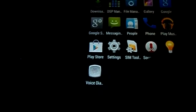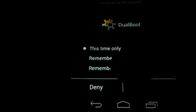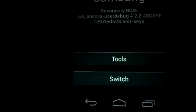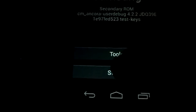For switching back to the primary ROM, you first have to install the dual boot APK. Go to your memory card storage and install it. Here you can see the Partition option is disabled because we are on the memory card. To switch to the primary ROM, just click on Switch to Primary ROM, click Yes, and you can see the magic.